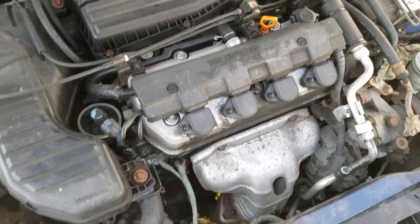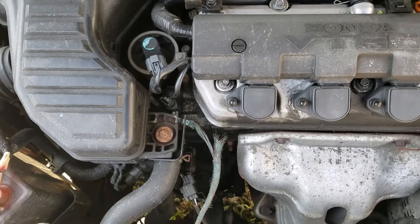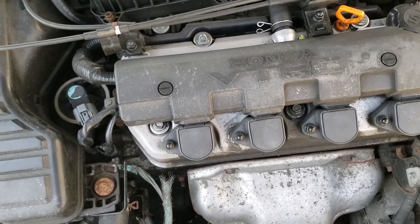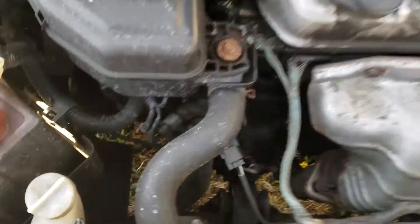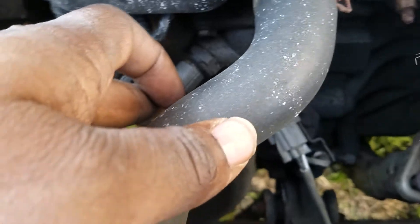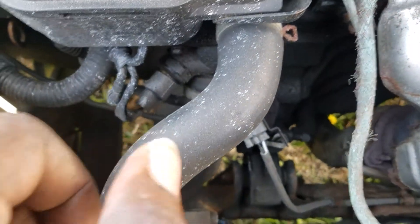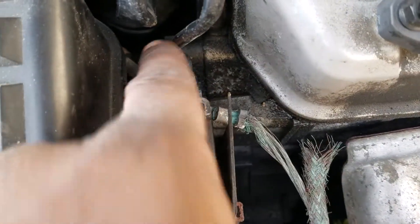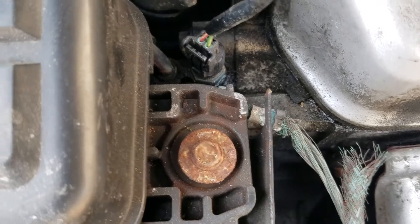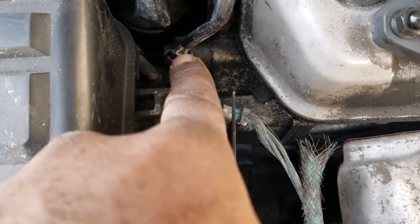Hey, what's going on guys, back with another video. Today we're going to be changing the engine coolant temperature sensor on a 2003 Honda Civic. Just to be clear before we get started, we have two sensors. One sensor is located at the thermostat housing — that's the temperature sensor that turns on the fans when the engine gets up to temperature. The other temperature sensor on top of the motor is the one that sends a signal to the gauge showing how hot the vehicle is, and that's the one we're going to be changing.